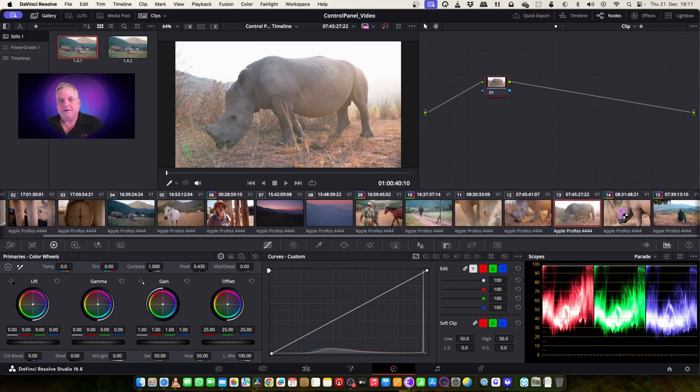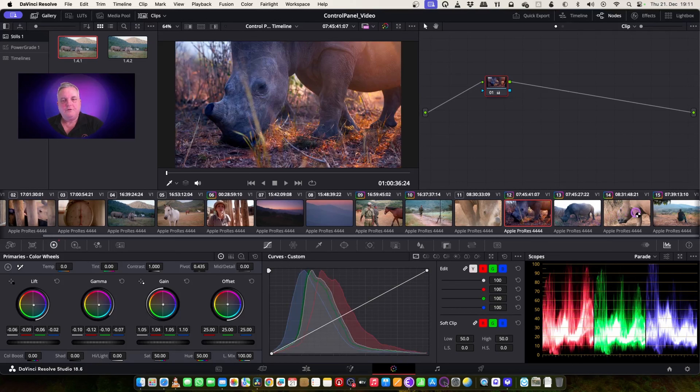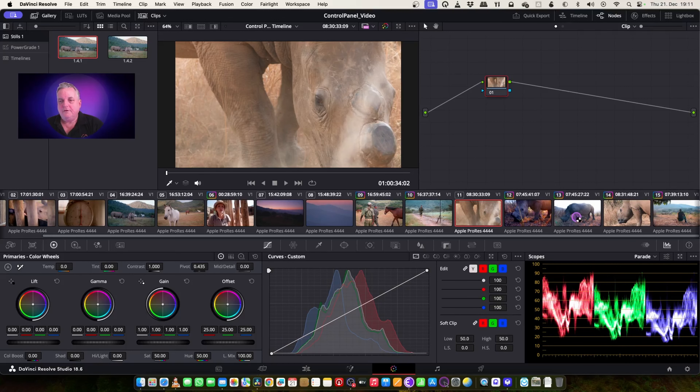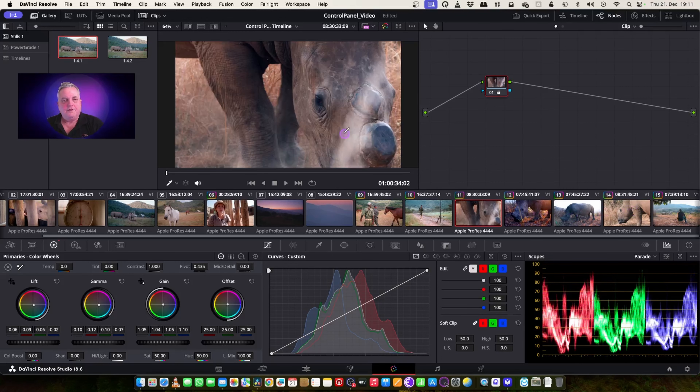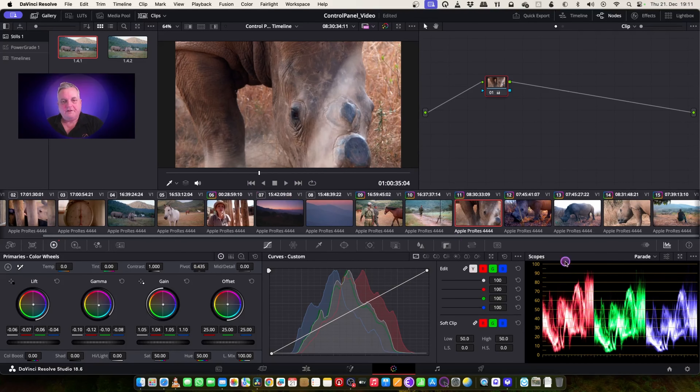And then let's take that correction and try it in here. No, that doesn't work, but we'll try this one. Nope, that doesn't work either. Let's try this one here — that's a little bit better for this one. And then let's just balance the lift up a bit, and go all the way through the shot. That's pretty good.